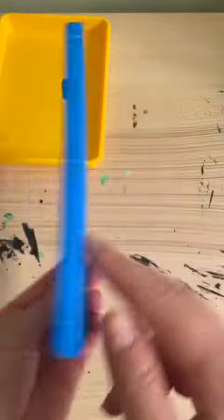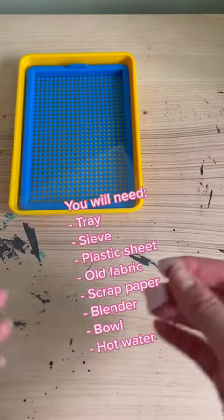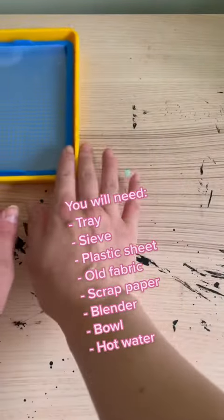So I bought this kit online. It comes with a tray, a sieve that goes in the tray, and it also comes with one sheet of plastic and this little bit of mesh — which I can't remember what I used for, but I'm sure we'll find out.